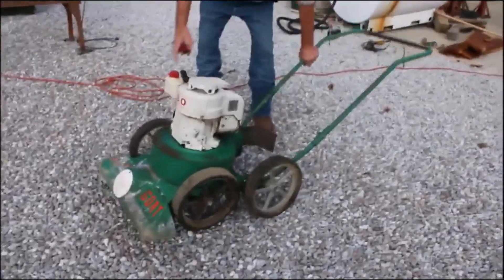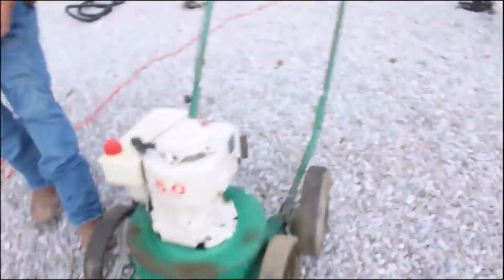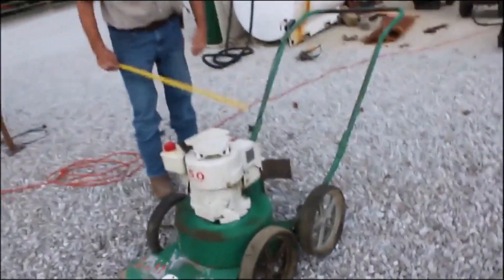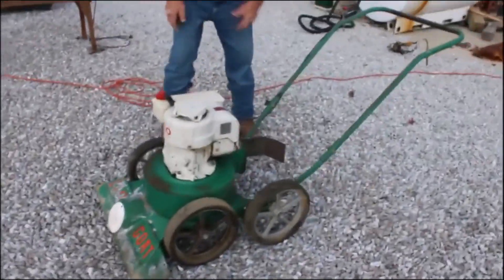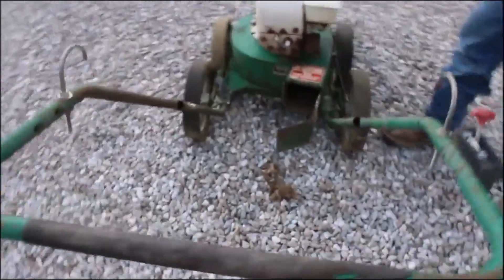Here's a Billy Goat mower. What's underneath that? This is a Billy Goat vacuum. It's got a Briggs and Stratton engine. The engine turns over — you can see the leaves blowing out of it there.